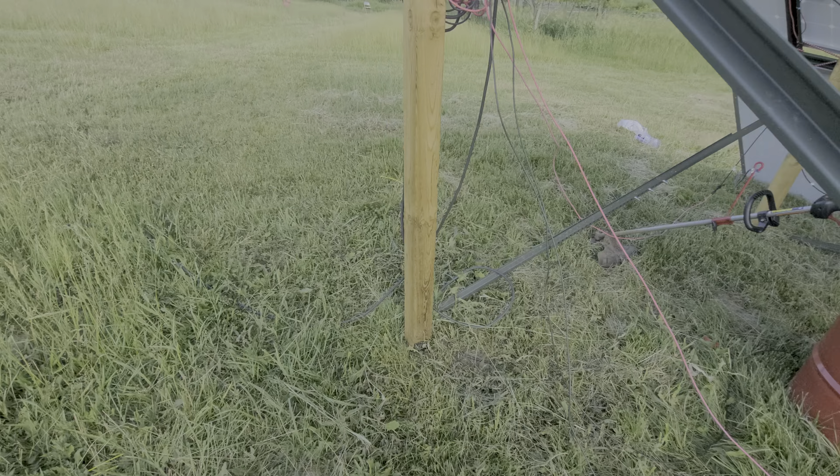I've got solar panels everywhere — four leaning right there, a bunch down there, more in the barn. Solar panels are not my issue right now; it's just getting the stand built, the controllers, the wiring. I still have to bury the wire, but I'm waiting for this second set of 6 kilowatts to go in before I start trenching. It'd be pointless to trench once and then have to trench again, so I'll wait and run both sets of wires at once.